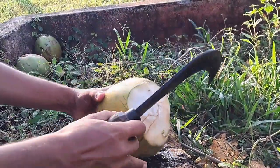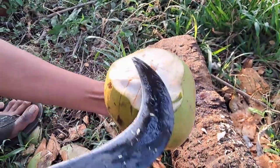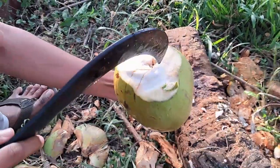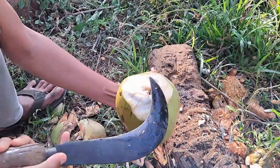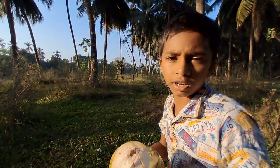Then, from the middle, you cut the hole over there. Then, you take the coconut with your hands and drink it. This is the real way and the natural way to drink coconut.